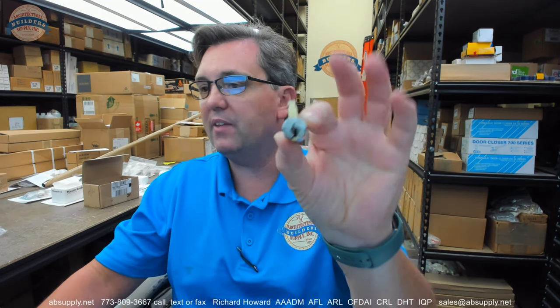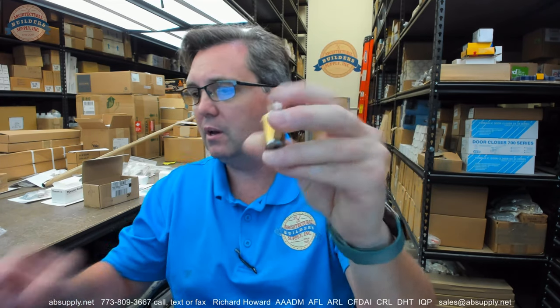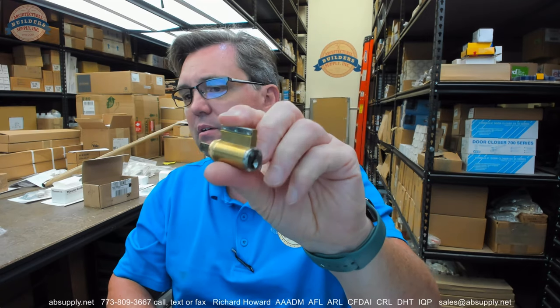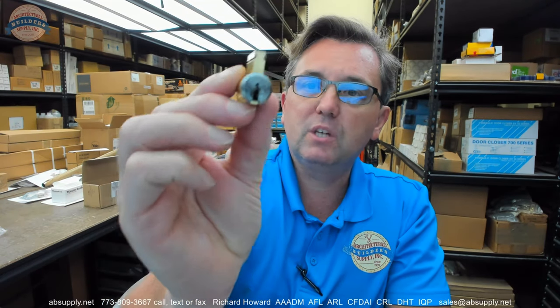Hello, my name is Rich Howard, owner of Architectural Builder Supply. This video is to bring you a closer look at the Corbin-Ruswin 2020-033. This is a combinated cylinder in a pyramid platform — a pyramid cylinder for typical applications — and this video is going to touch on not only what the cylinder is but also a little bit of what the pyramid system is as well.